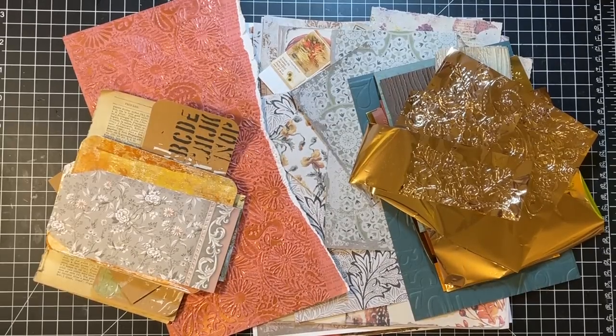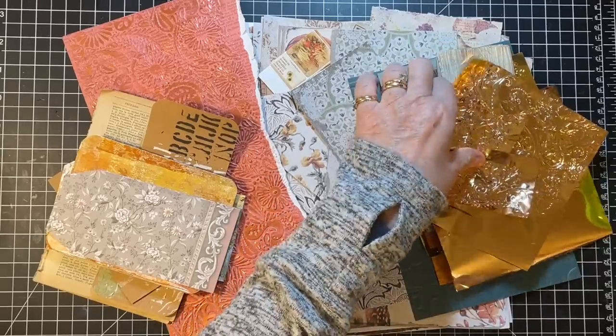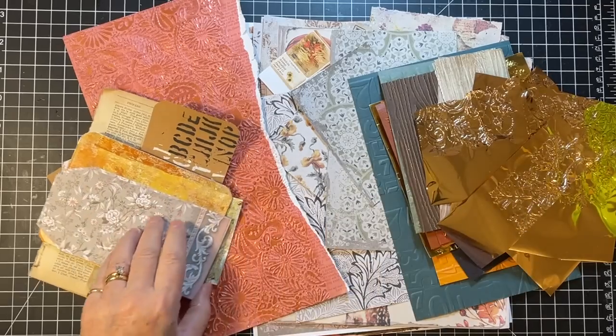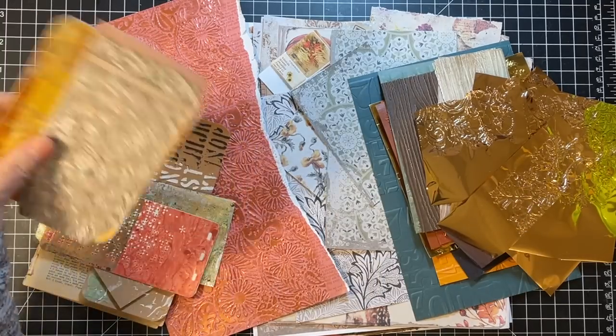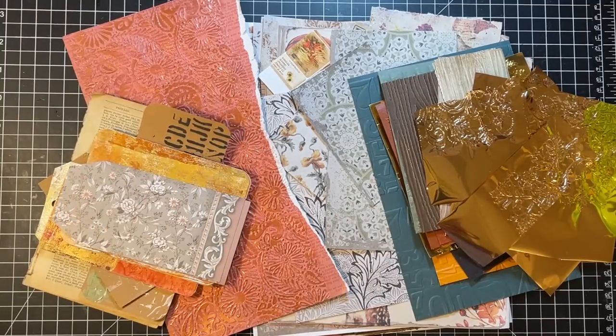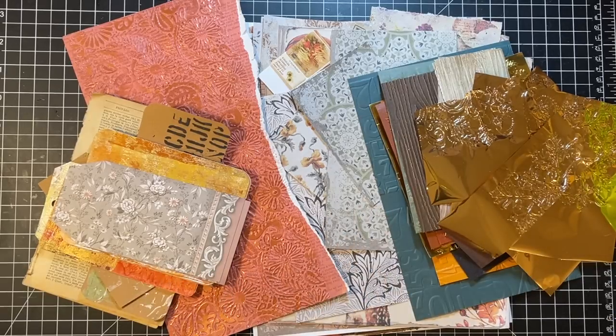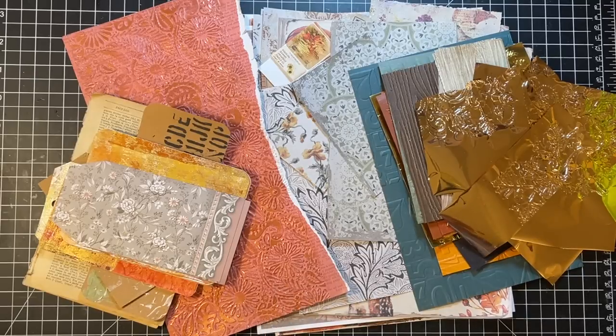Hi everyone, it's Gail and it's Scrappy Saturday! We're going to work with scraps of embossed paper, some little bases I'd like to finish up, and some digitals over here. We're just going to make ephemera pieces today — kind of random make — but it's all going to be fall themed.